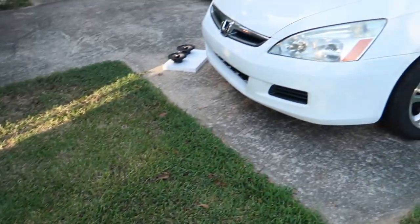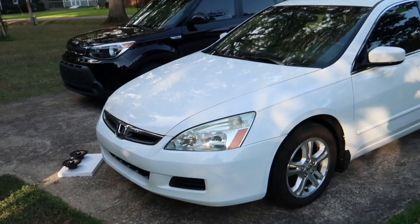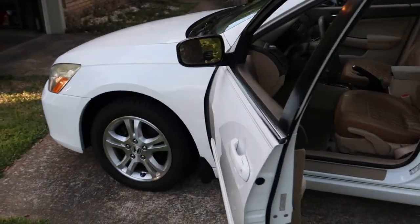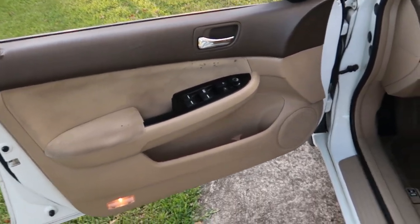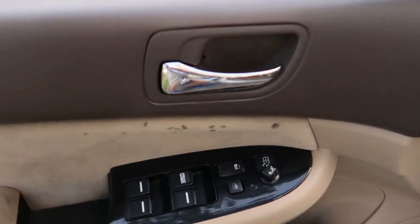To get started, we just need to remove the door panel from the doors to gain access to the speakers. The good news is that there's not a lot holding these door panels on — just three Phillips screws and a bunch of push pins that go along the outer edge of this panel.